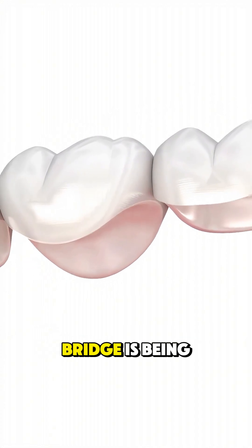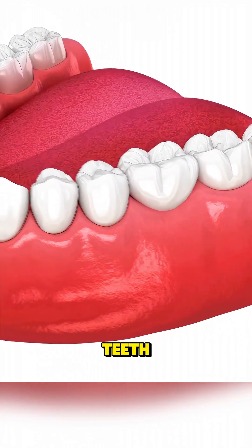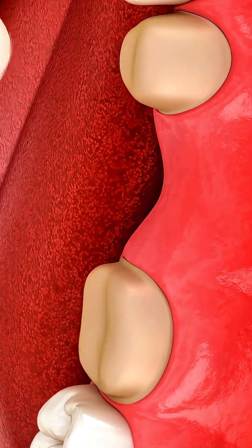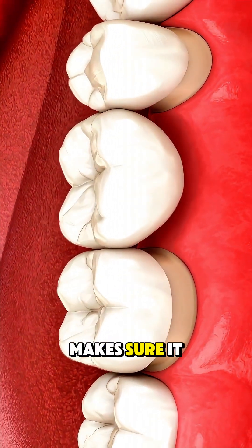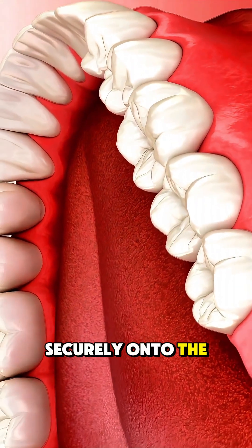While the permanent bridge is being made, a temporary one is placed to protect the shaped teeth. Once the final bridge is ready, you come back for a fitting. The dentist checks the bite, makes sure it feels natural, and then cements the bridge securely onto the prepared teeth.